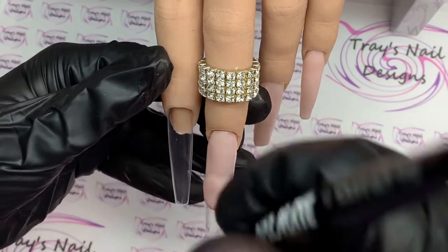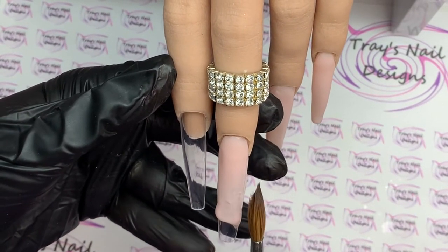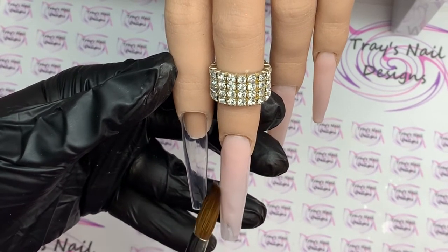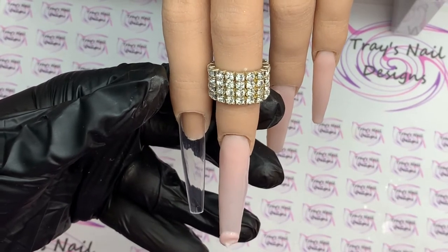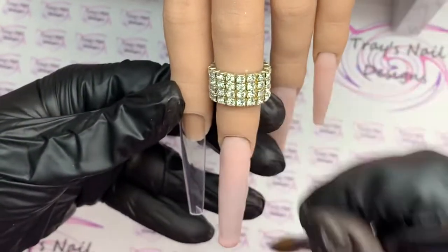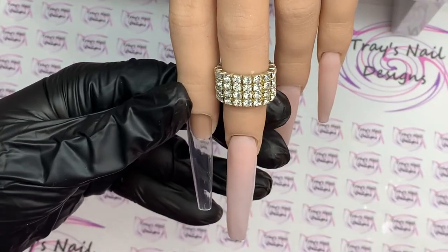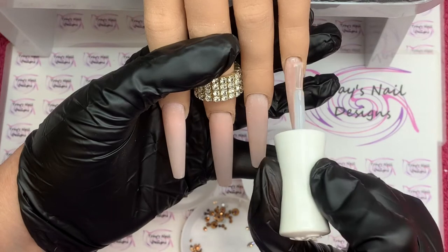I pick up the bead, place it slightly away from the cuticle area, place it in and around, and bring it down to fade it into the nail. Then I pick up another bead, blend it back, pat, pull and press that bead all the way to the nail tip. I come in with a small bit on this nail, blend that back, making sure my shape is there, then file and buff off camera.